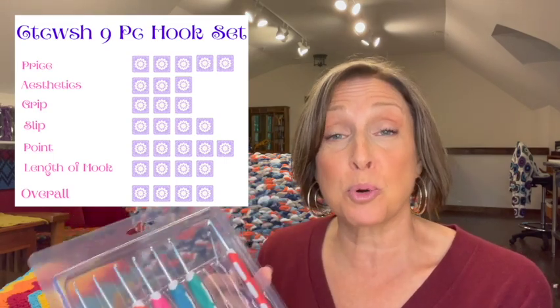The overall rating for this set is 4.0 Franny Squares. I think this is a great set if you want to use it as a stocking stuffer, give it to somebody just learning to crochet who you're not sure will stick with it, or if you want a travel set and don't want to worry about losing hooks. I was happily surprised by this set.